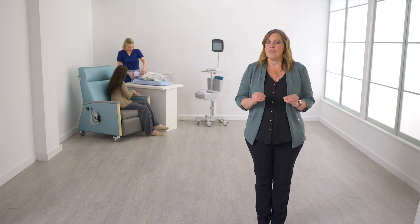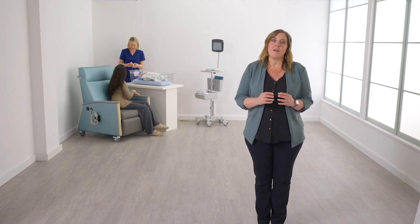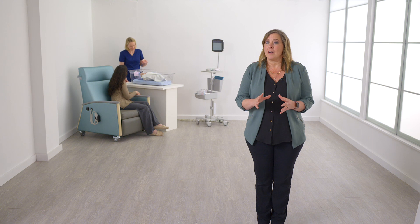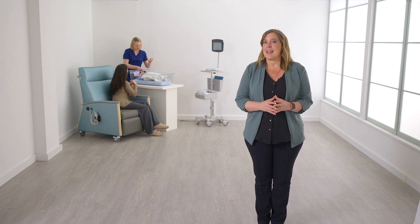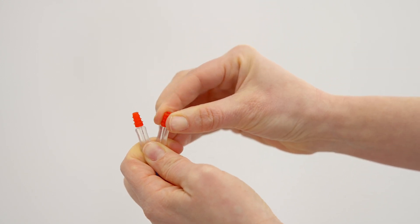If you are using insert phones with ear tips, inspect the baby's ear canal opening and select the appropriate size ear tip. The red phalanged ear tip fits most newborn ears. However, you may have to select a different size tip based on your inspection of the ear canal. Place the ear tip on the clear adapter at the ends of the red and blue tubing.